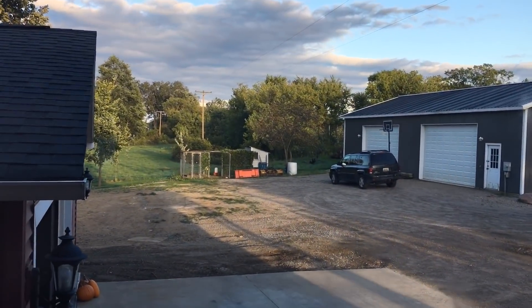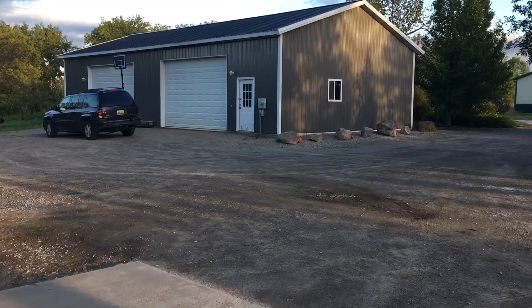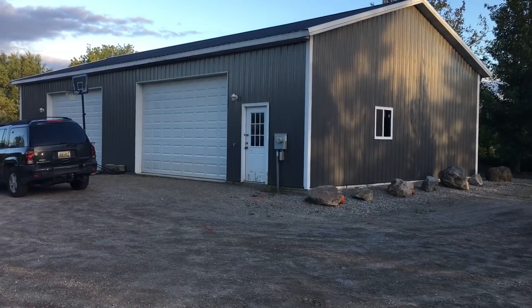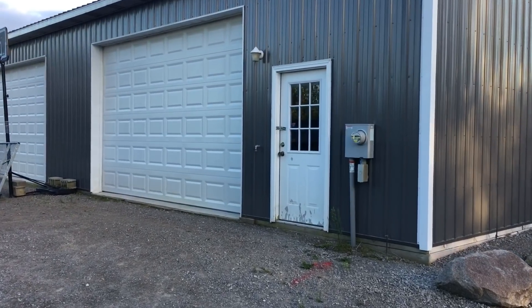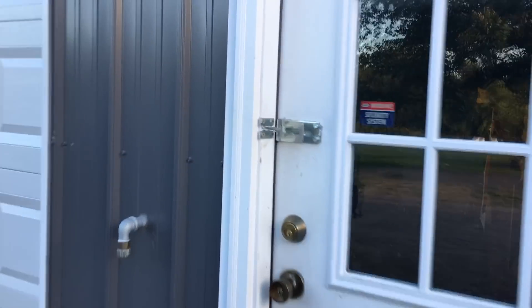Today's video we are going to show you how to hook up our generator. I'm going to turn the camera on so you can hear how windy it is — the gusts have been 40 to 50 miles per hour, sustained winds probably 20 to 30. I'm pretty sure there's a tree somewhere that knocked this power out, so let's take a look.